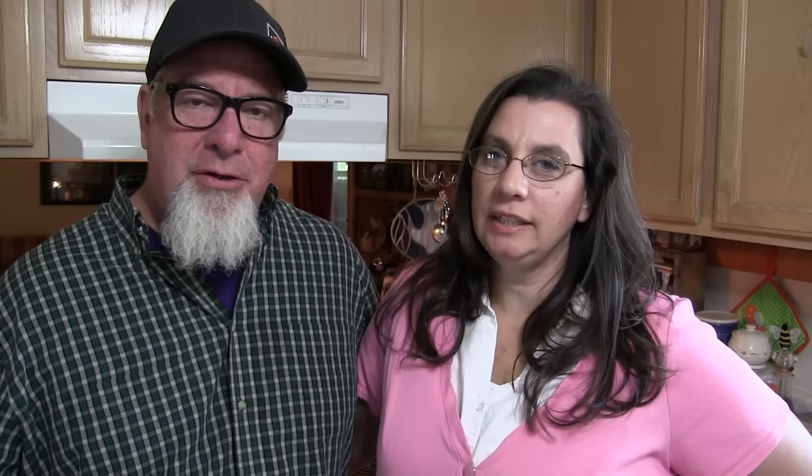A lot of people think they can't bake, but that's really just not the case. It is relatively easy to do — you just have to know the procedure and the steps to follow. There are a few tips and tricks, and today we're gonna show you the steps. It's not hard, so without any further ado, here we go with the ingredients.